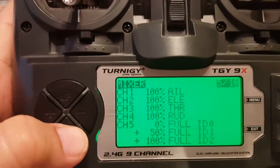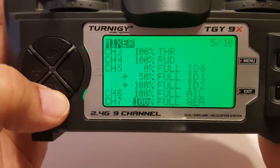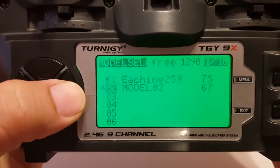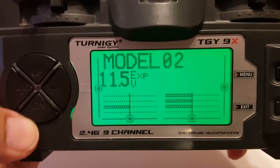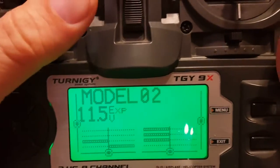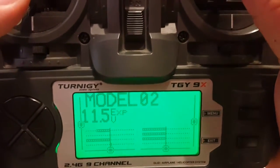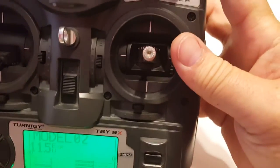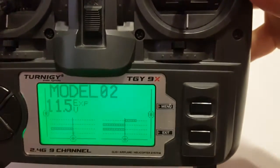Now we can see in our mix: we've got AETR on channels 1–4, then channel 5 with three positions, channel 6, and channel 7. If we exit and use the down arrow on the left to get to the monitor, we can see rudder, throttle, aileron, and elevator. Then for our switches, channel 5 shows top, middle, and bottom positions.